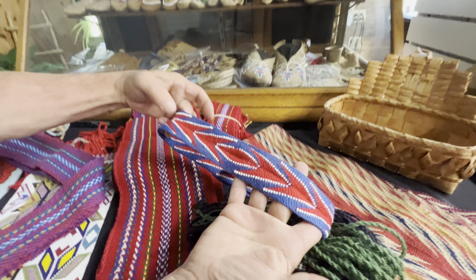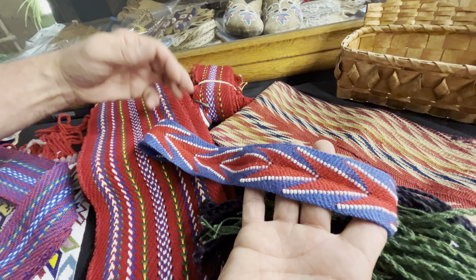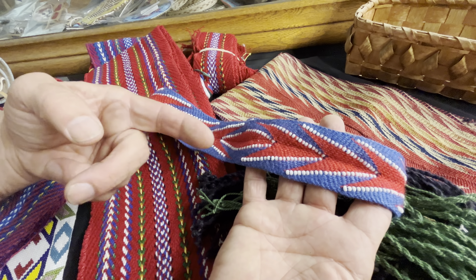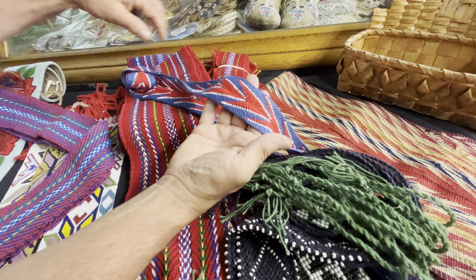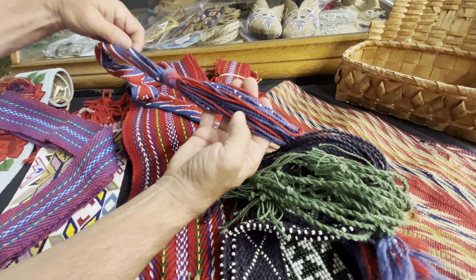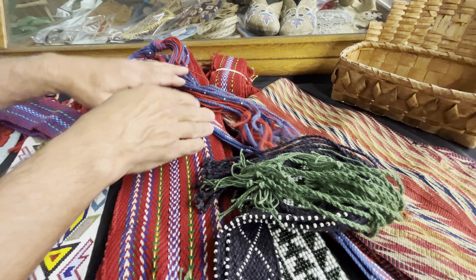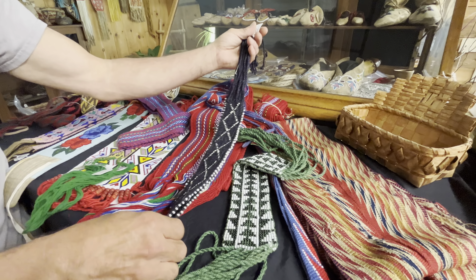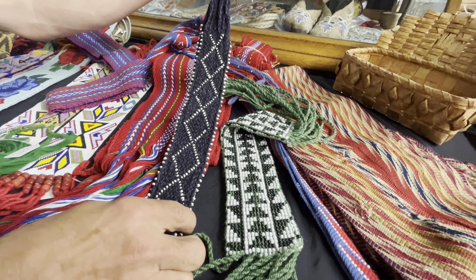Nice finger woven sash, with the 8-0 pony beads added in as this belt was woven. These beads are not added after the fact — when the person is making it, they stitch those beads and drop them in place. A lot of time goes into this. The ends are twisted, and you can see the beads tossed in place as well. That sash is a one of a kind. Here's a couple of reproduction leg garters, and there are those 8-0 pony beads woven in place as well.